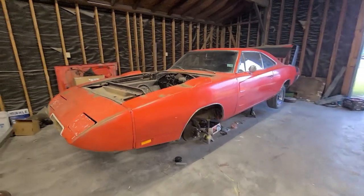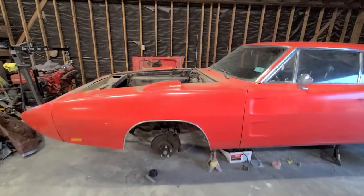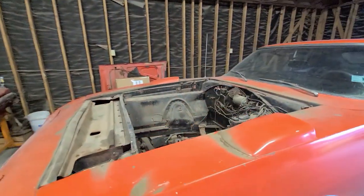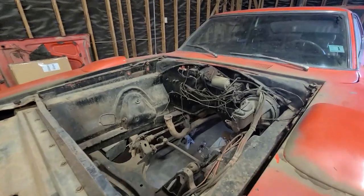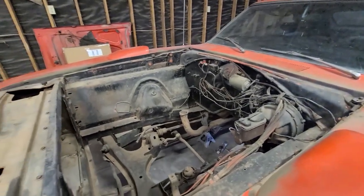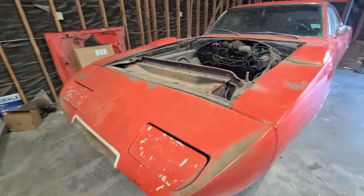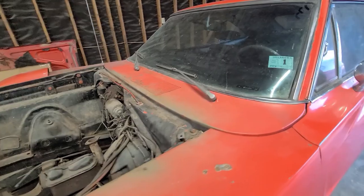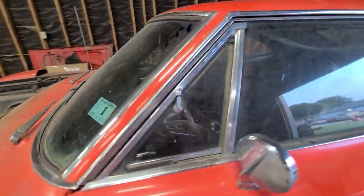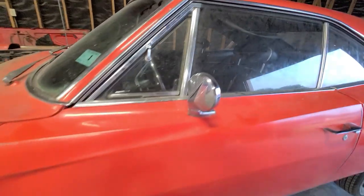Just look at this thing. It is in very good condition. This car is so mint. It sat since, I believe, 1972. I talked to the owner and this car is very solid. Yes, it has age, but it just sat. These marks are just age, just the wear of sitting around and all the dust. Very solid Daytona.